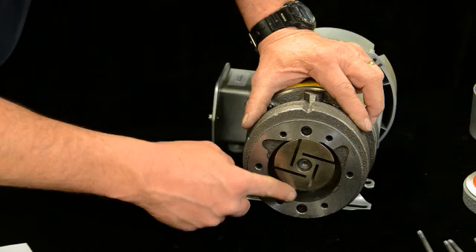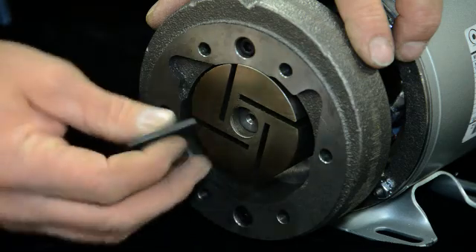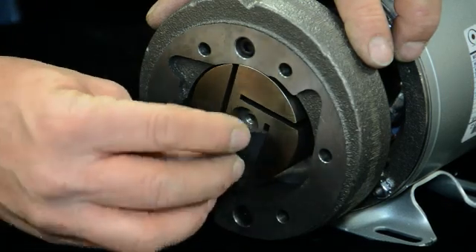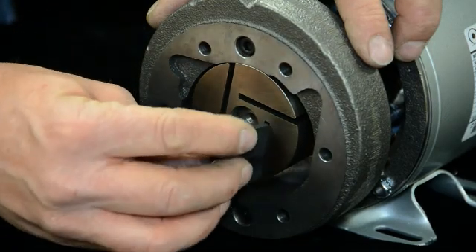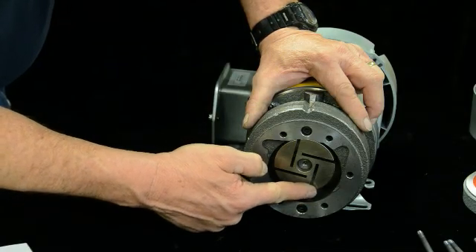We've cleaned up the inside of the housing and cleaned out these slots. These slots you can clean out with a little emery or something like that. What you need to be sure of, on units as they get used, is that the vane goes in and out correctly. If those slots are dirty or rusted, the vane won't fall down like that — and that's what you want the vane to do every time. If it doesn't fall down like that, you won't be getting the performance. Be sure they slide in and out easily.